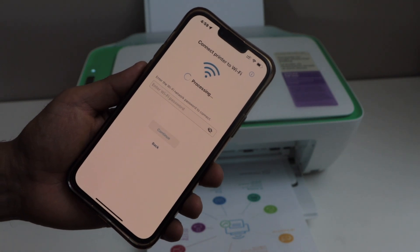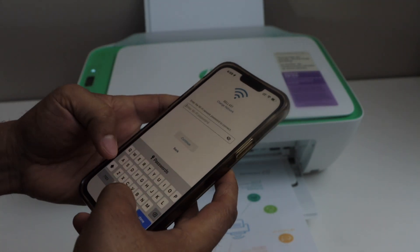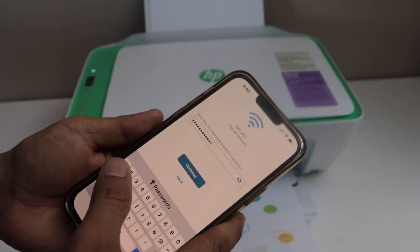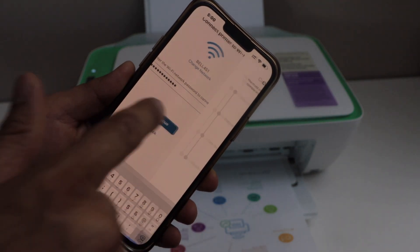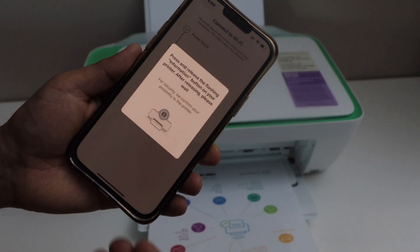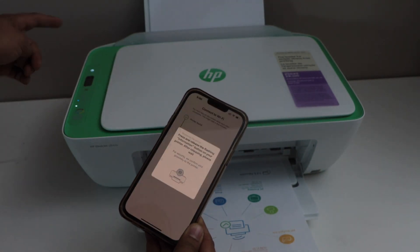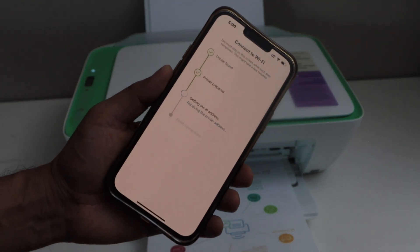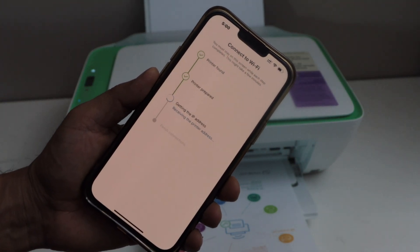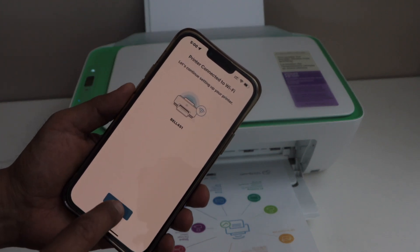On the next page it will display your Wi-Fi network name, and you just have to enter your Wi-Fi password, then click continue. Press the information button that is flashing white light here — press it once. The printer is now connected to the Wi-Fi. Click continue.